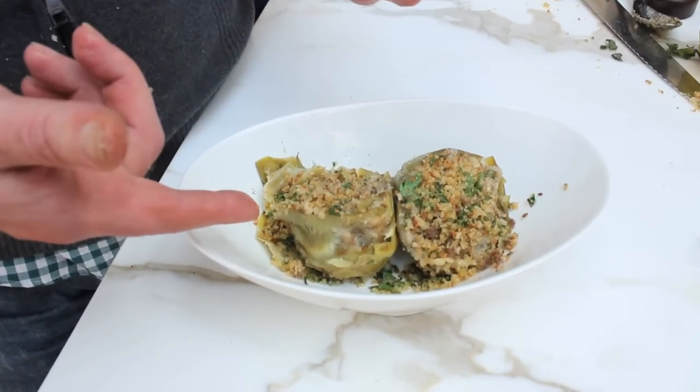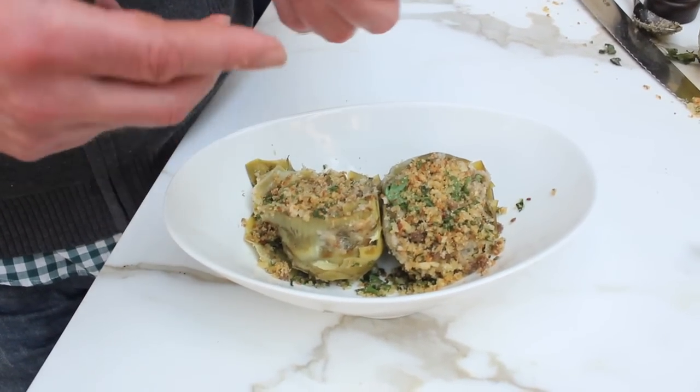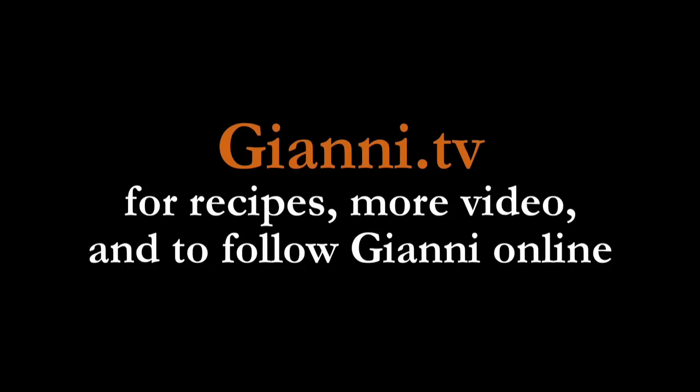You can serve one of these to each of your guests, and that could be a full antipasti for them. Carciofi ala Romano from the Jewish ghetto — overall, mmm.